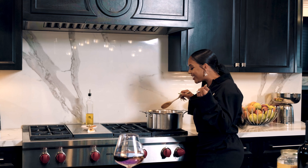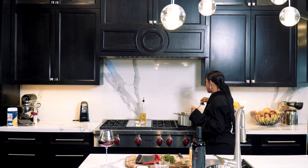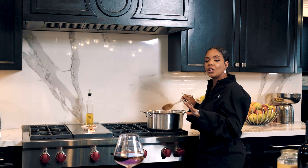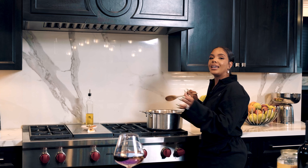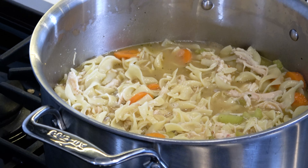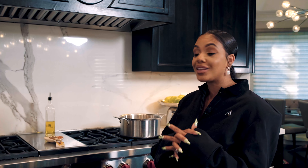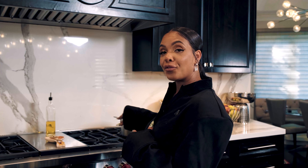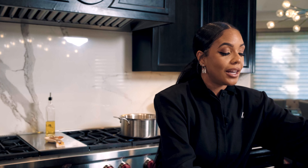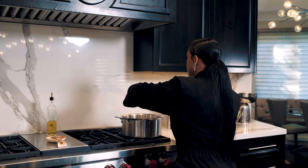Go ahead and pour this whole thing in there right into your pot. Right now you can add some water because you've got a lot of seasoning left at the end of your jar. Go ahead and shake it up — look at all that chicken broth seasoning. We ain't wasting that, so go ahead and pour it on in there as well.